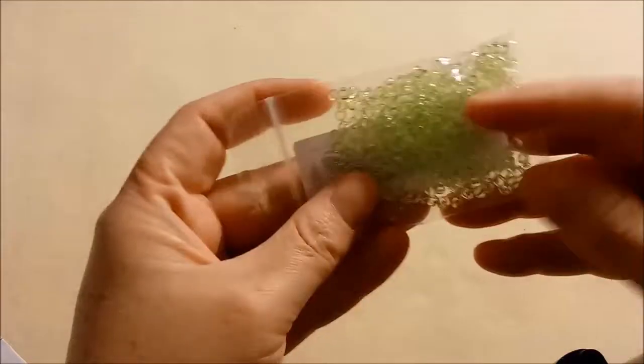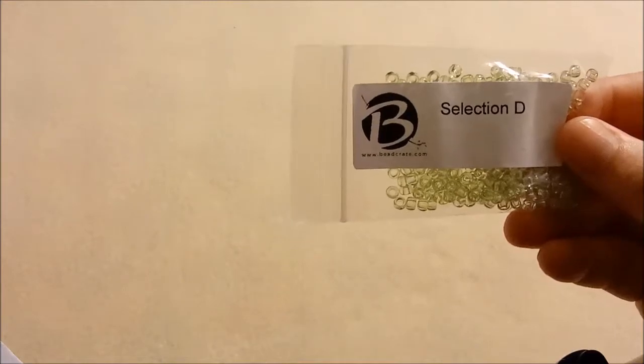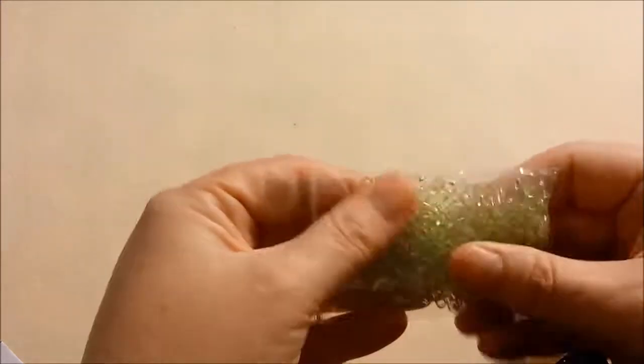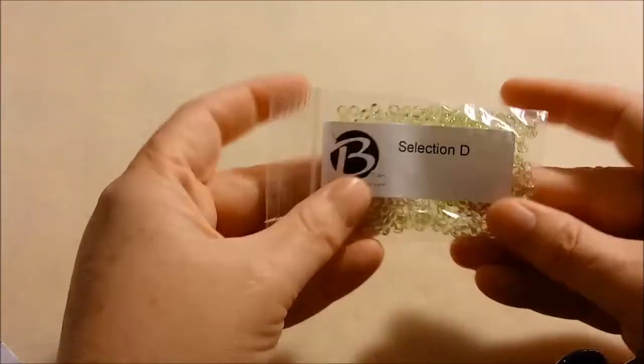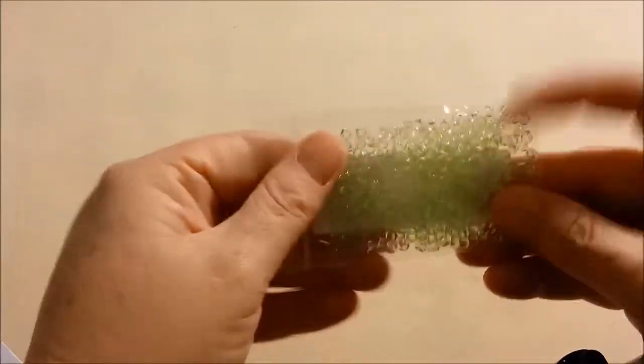Next is Selection D, the star green. These are Toho 6/0 transparent citrus spritz, Japanese glass — another 16 gram bag. There are a lot of 16 gram bags; there are a lot of seed beads in this one. They're coming off a little lighter on camera than they actually are — they're a bit darker — but still transparent. And that's our green.